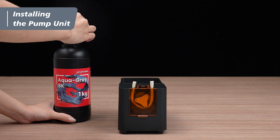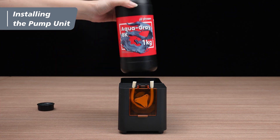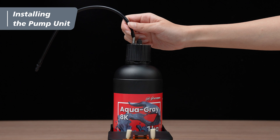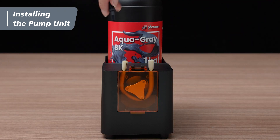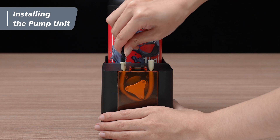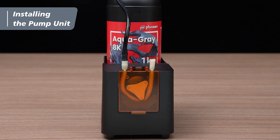Tighten the pump lid to the resin bottle, and make sure it is fully secured. Place the bottle into the slot in the pump case. Connect the bottle cap infusion tube to the metal port on the cap, then carefully insert the other end of the tube to the left side wide peristaltic tube of the unit by rotating left and right.